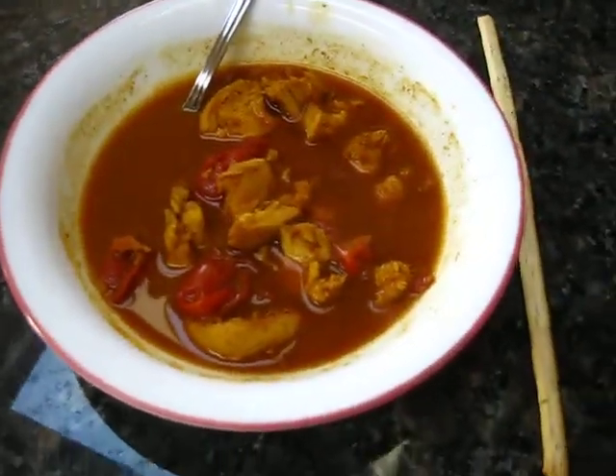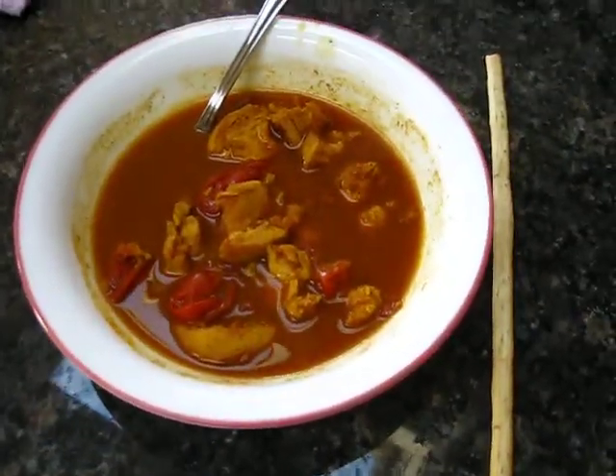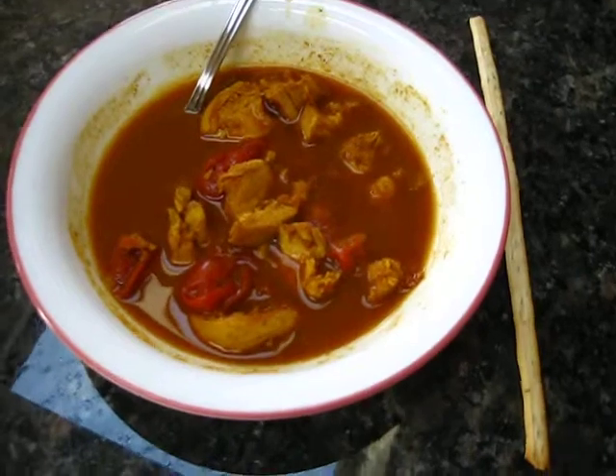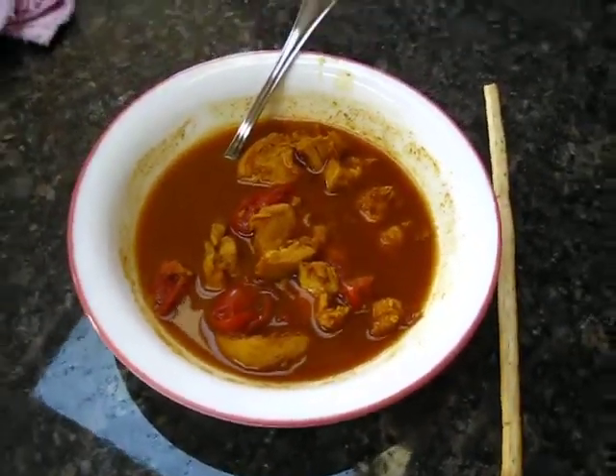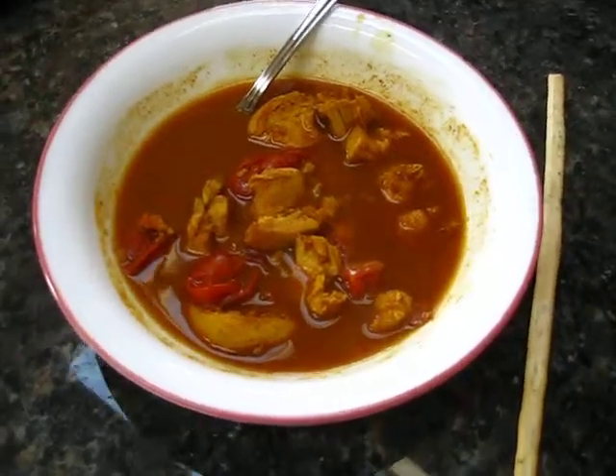This is a nice little lunch. It's going to be really hot and spicy and make my nose runny and get me sweaty — just what good spicy food should do to someone. Anyway, there you go.